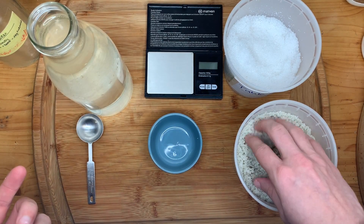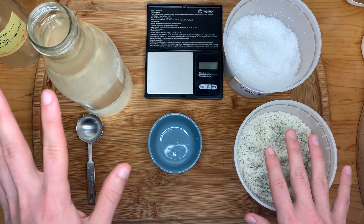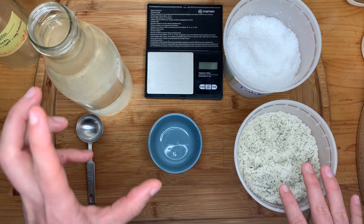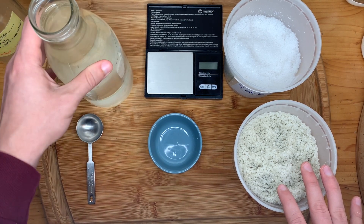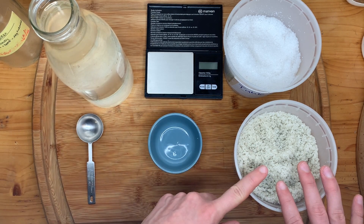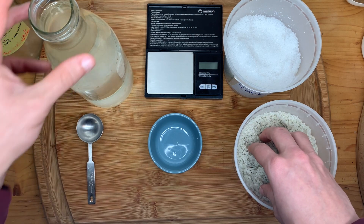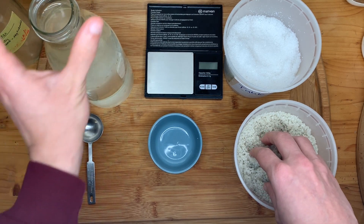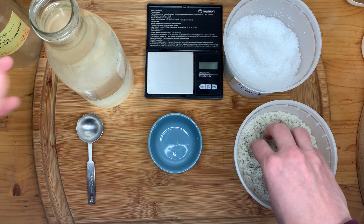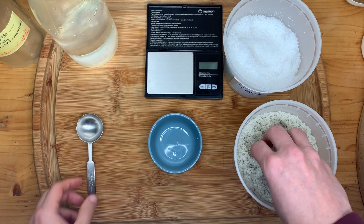I like to use filtered water, but in a pinch you can use tap water. Just let it sit out for at least a day so that the chlorine evaporates before you use it for fermentation. Alternatively, you can make your salt brine just beforehand — let it sit out with the top off, and the chlorine will naturally evaporate as you get ready for your lacto-fermentation project.